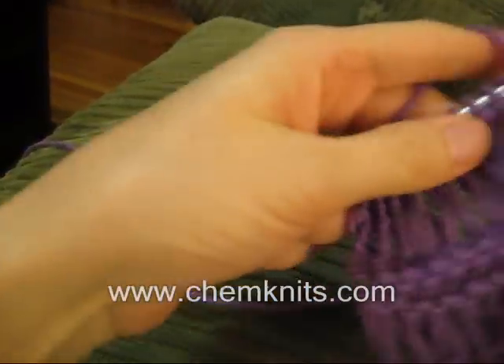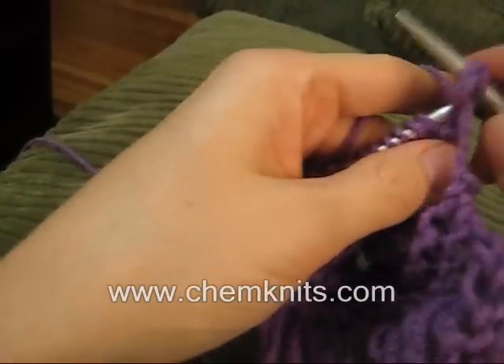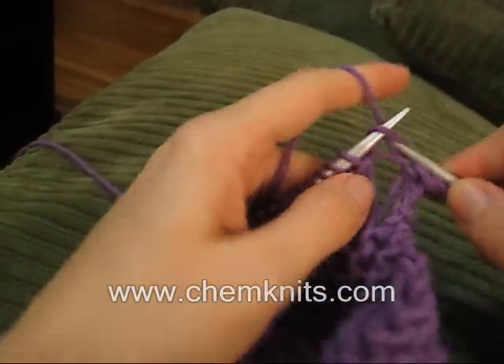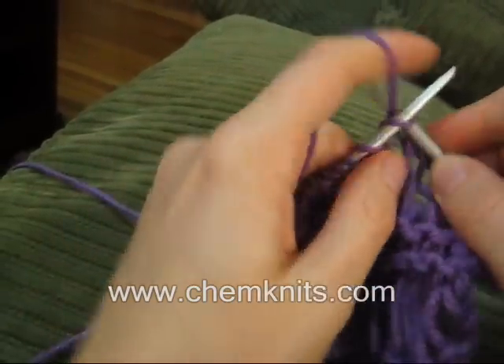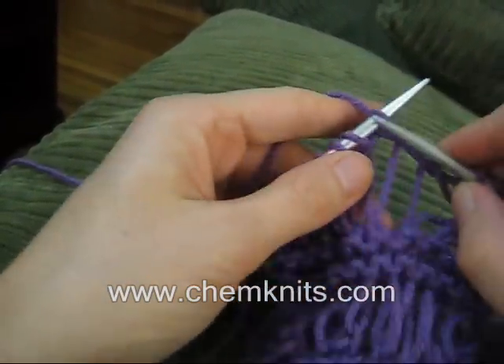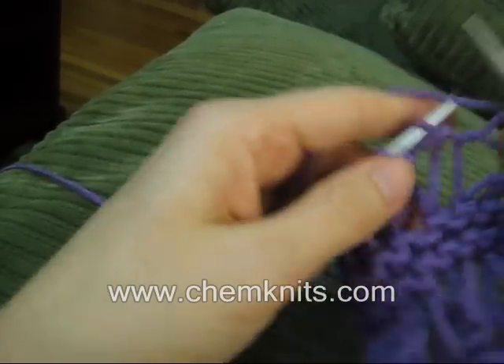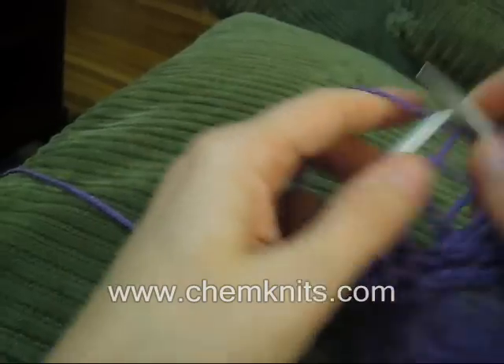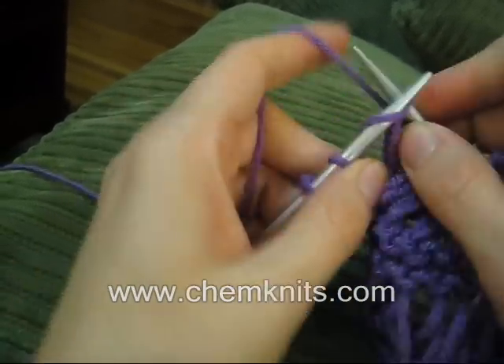After a drop stitch row, sometimes when you knit the next row, you're going to need to pull down to keep this drop stitch row sturdy. Don't worry, it will hold after you've knit the row or after any kind of blocking. But the row after you've done the drop stitches can sometimes be a little tricky.